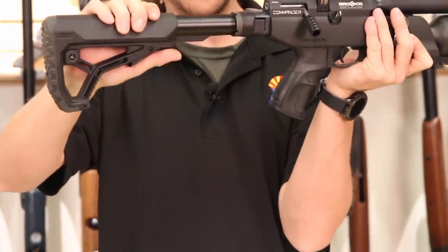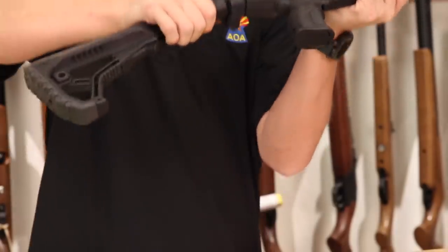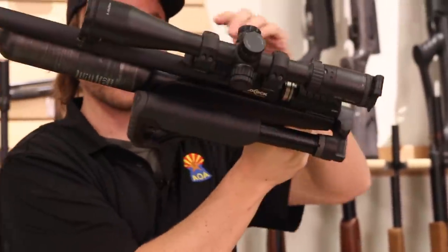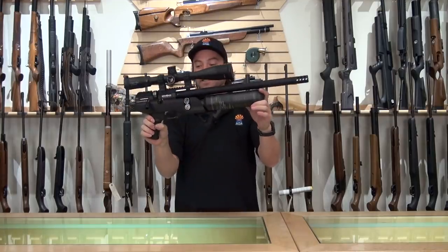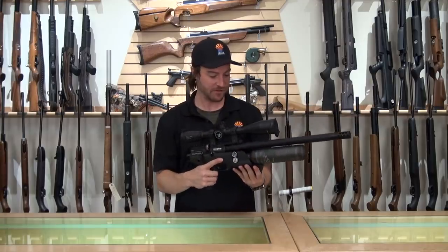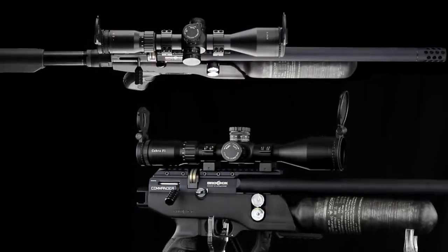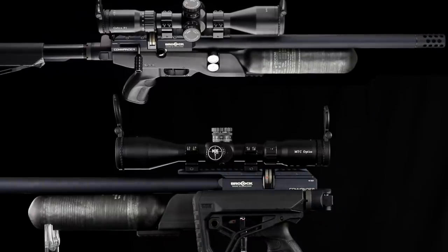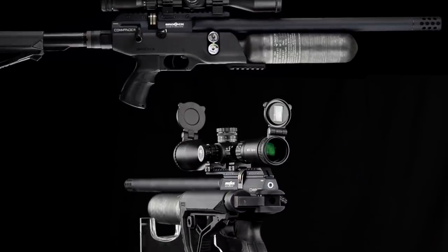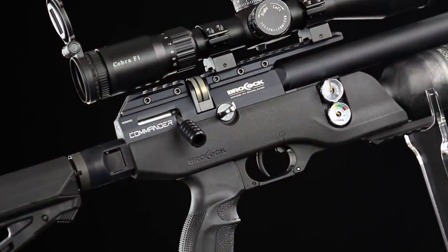You also have a locking release — give it a nice squeeze and your whole stock will fold, with a locking feature to hold it right there. Now you have a very compact gun, perfect for a backpack or a small square rifle case. There's a lot of potential for outdoor use and storage in unique places. The sky is the limit when you have a gun that can fold up into a really small compact package.